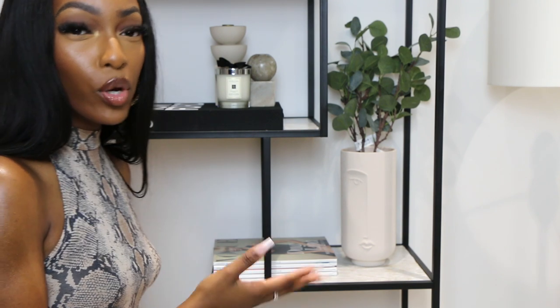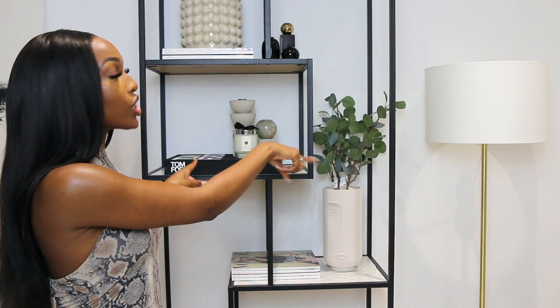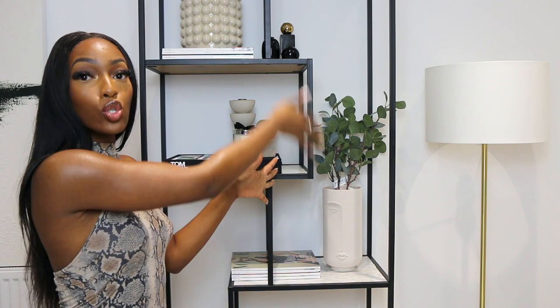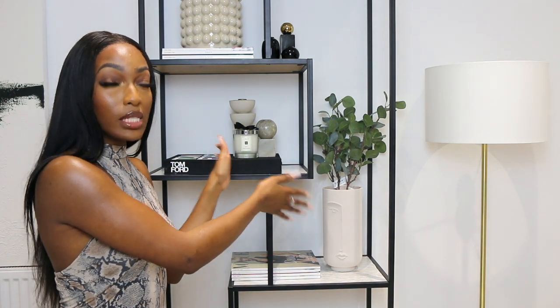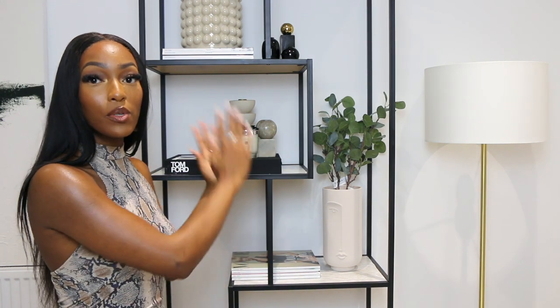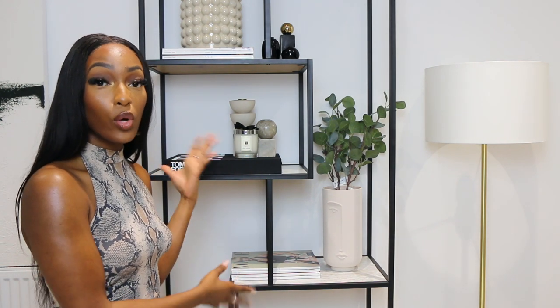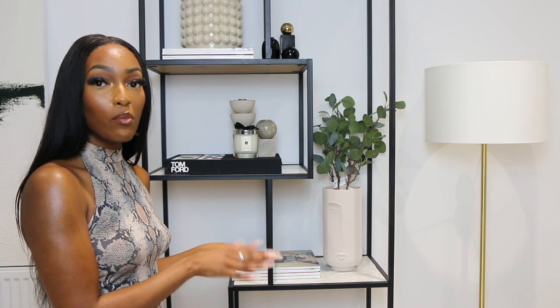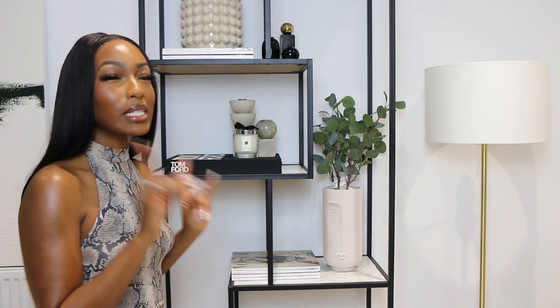I've zoomed out so you can see how it fills the space. The bookcase has a really tall section where you can put something tall — I may add pampas grass there — but the eucalyptus helps fill that space, brings color and a bit more texture to the bookcase. For now I'm feeling it, but watch this space, I may be switching it out.